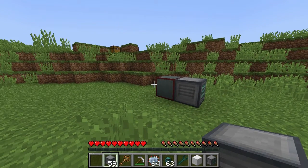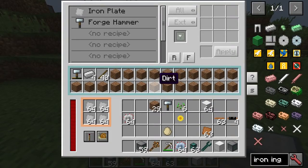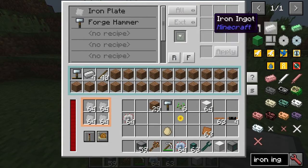Hello, welcome to how to use the Forge Hammer with the RF Tools Crafter. It took me a long time to get to the stage where I found a way to actually use this in a way that was going to be functional. If we look at what I've got here now, it's actually pretty functional.